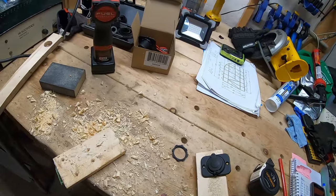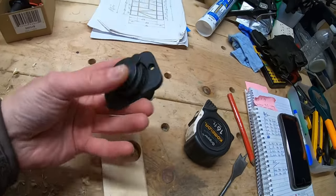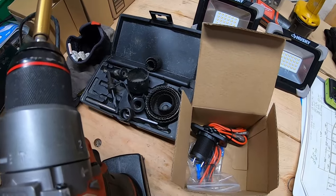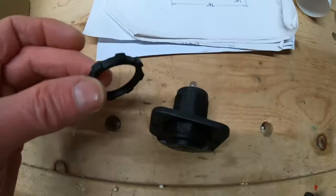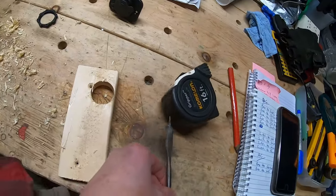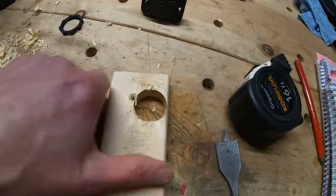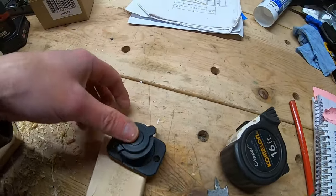I broke out a couple of different tools to get the right size hole for this 12-volt DC outlet. Started off with my hole saws — didn't quite have one large enough. Then I tried my one-inch spade bit because it's about one inch, but it didn't account for the threads. So I had to go to good old-fashioned Forstner bit, which drilled a perfect-size hole for this.